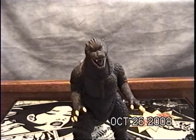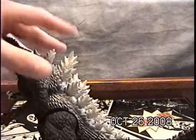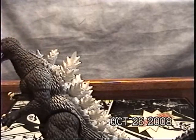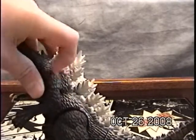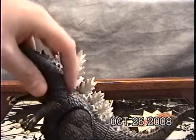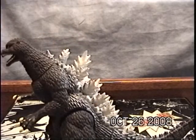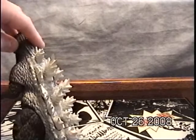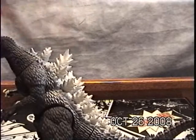I really like the figure, it's just there are a few things I don't like about it. I don't know what is wrong with the spikes, but the color goes into his scales here — I don't think it's really supposed to do that, but it's fine. His spikes are way too white, and they were blue in the movie.